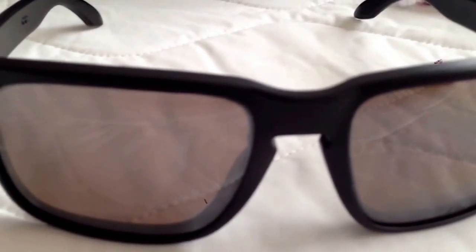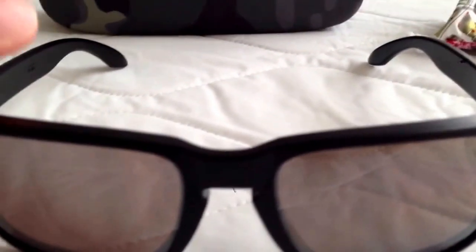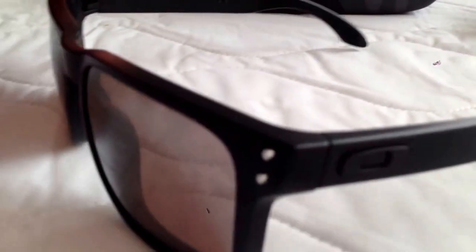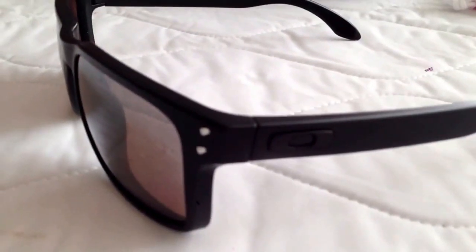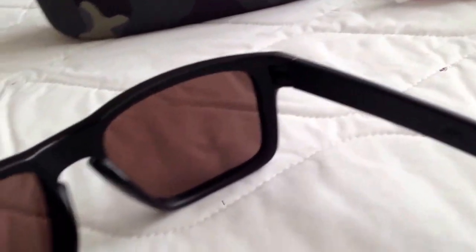You can see they have a rose-brownish tint to them. When you're looking through them, it looks really nice. It's not too rosy like the VR28 Black Iridium Polarized Lenses. I have them with the matte black icons, and there it says Holbrook.